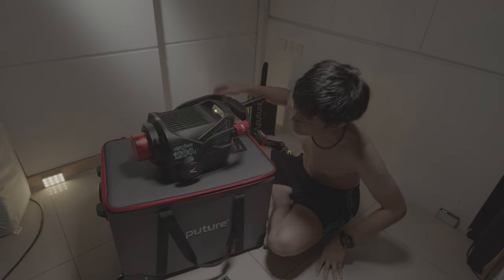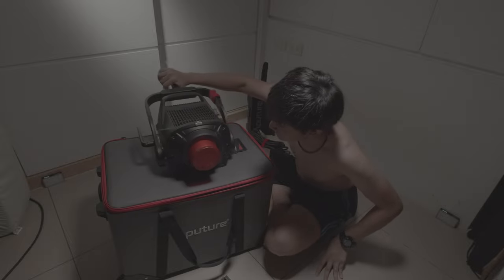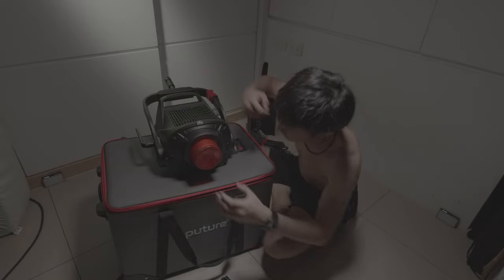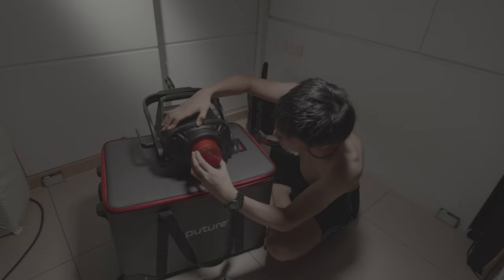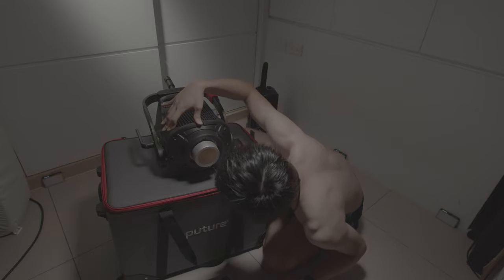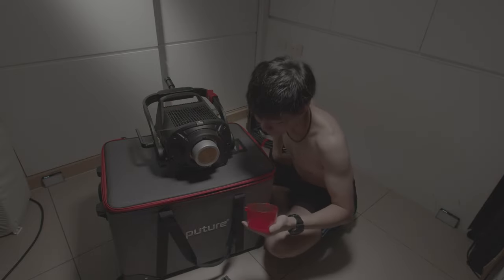This is huge, man! Okay, so red protection cover. Wow, this is beautiful, man.